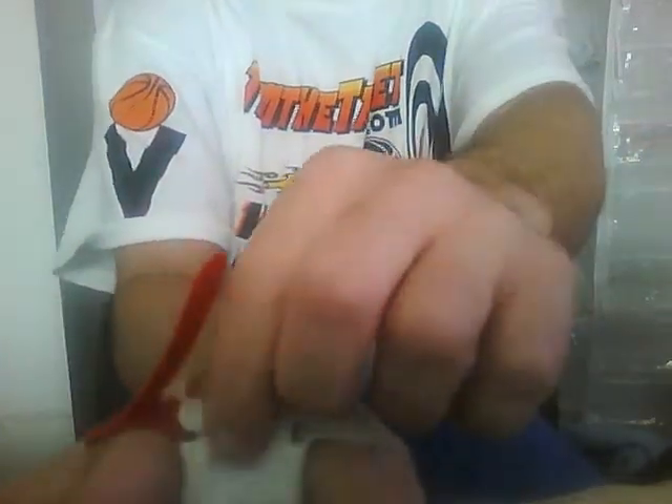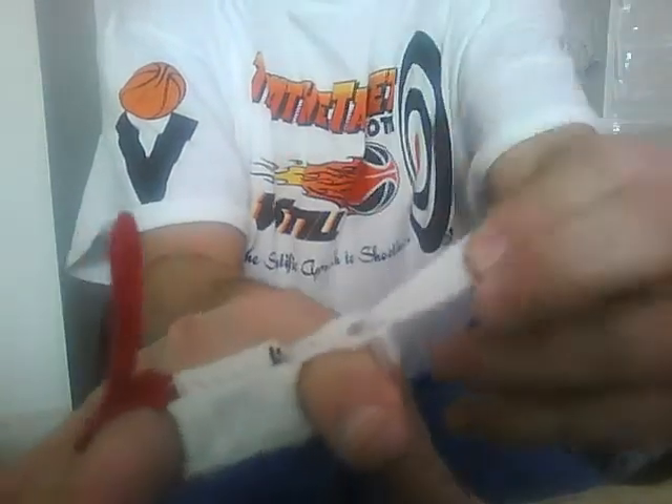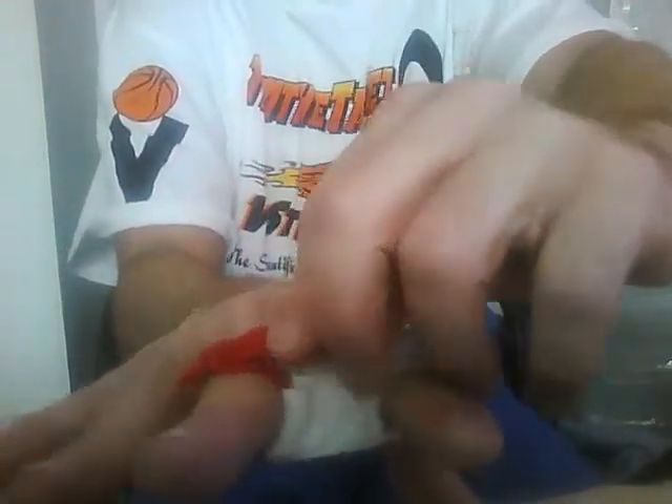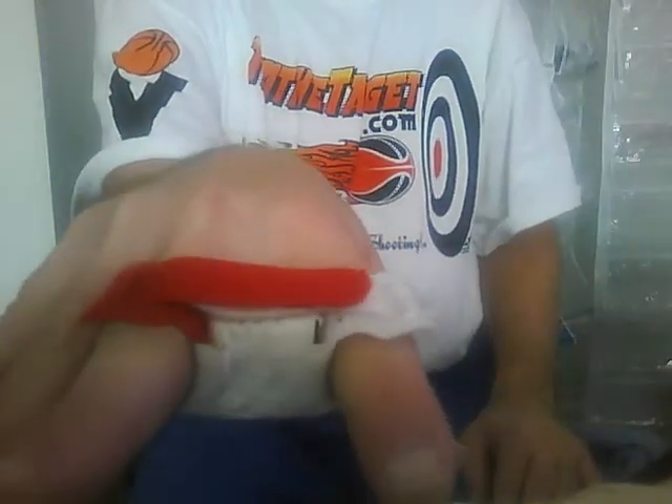The brace enables the index finger to endure because of the support of the middle finger. It tightens in the back — pull it tight on both sides — and then it clamps. On the front part, there is tacky material right there, which provides a nice, steady, quick hold of the ball.